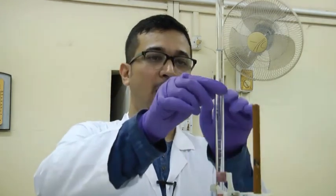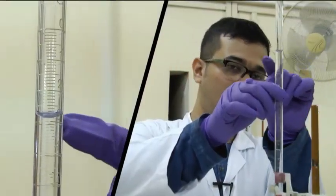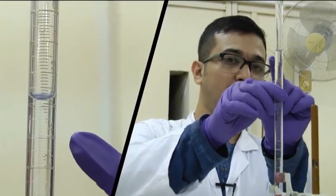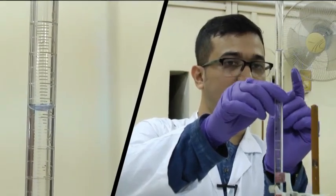Our titration is complete. Now for estimating the strength of sodium hydroxide, we need to find the volume of sodium hydroxide consumed in neutralizing the oxalic acid solution. The NaOH was initially at the 0 mark and the final volume is around 2.8. We also consider the lower meniscus of the solution which touches the graduated mark at 2.8.